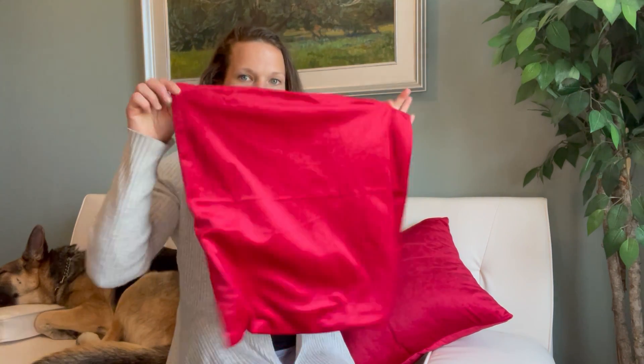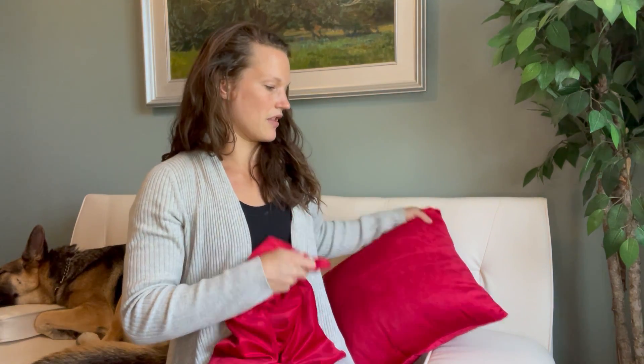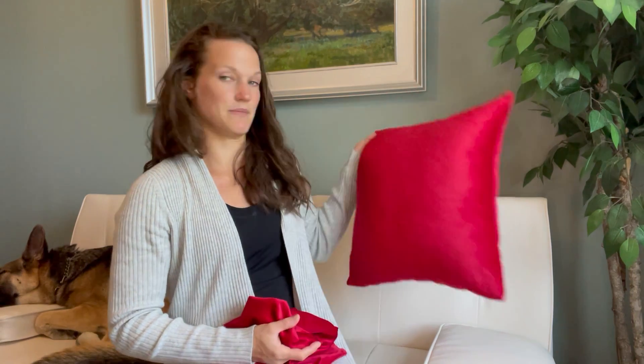Hi everyone! Today I'm sitting here on my couch. You can see behind me I have a dog on one side and a pillow on the other. I'm here specifically to talk about the pillow. It is a pillowcase — it comes in a set of two. So I have one pillowcase here, and then the pillowcase with the pillow inside right behind me, so you can see what the finished product looks like.